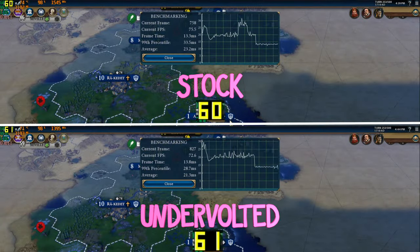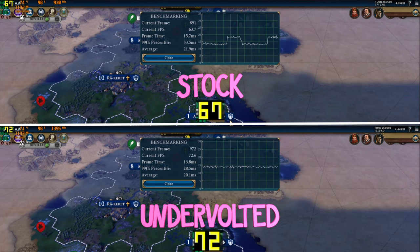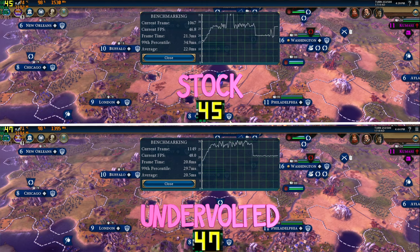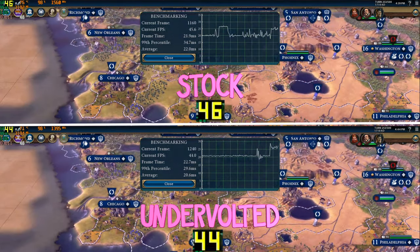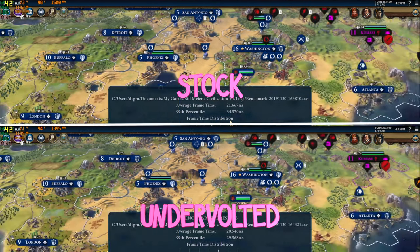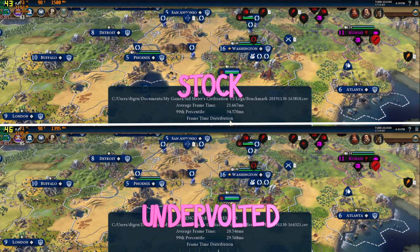I then tested Civilization 6 again at maxed out settings. It ran great without undervolting, between 40 and 50 FPS during the benchmark, with an average frame time of 21 milliseconds. As you can see, the temperature is getting up there and it is thermal throttling, but the drop in FPS isn't significant. With the undervolt, it produces the same FPS range and 21 millisecond frame time. The game just isn't taxing the laptop as hard.